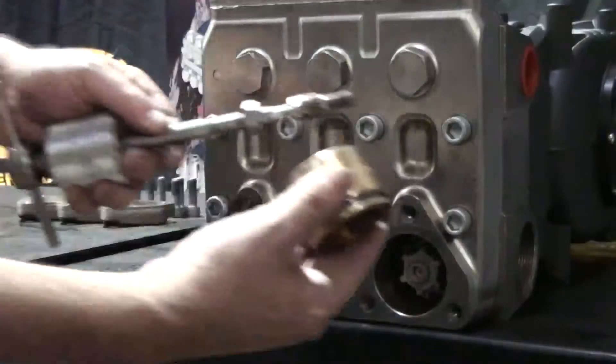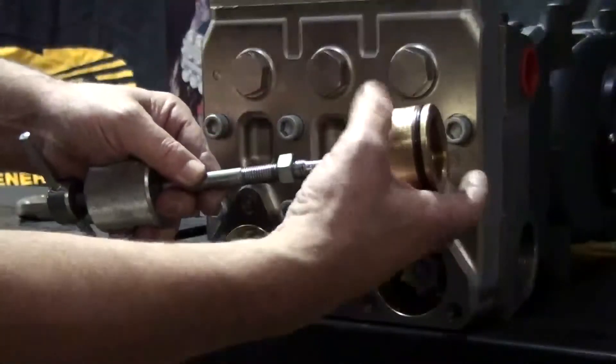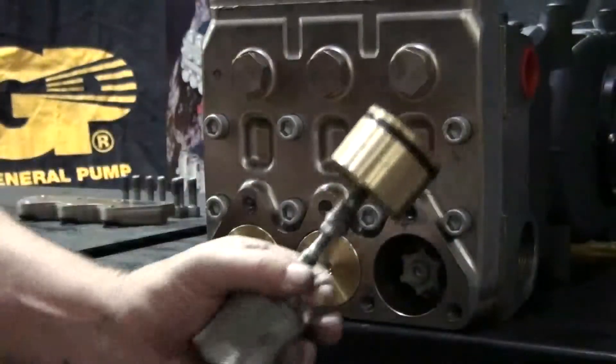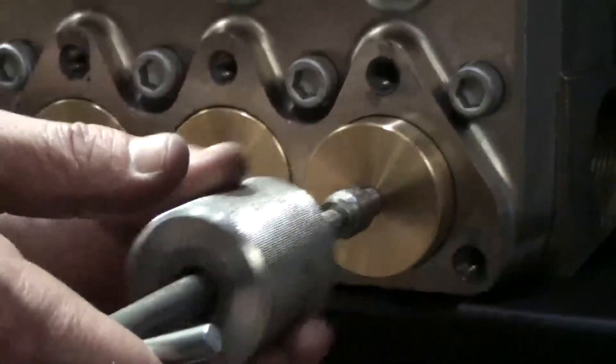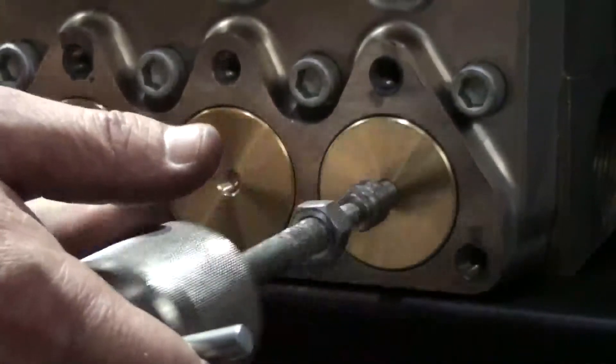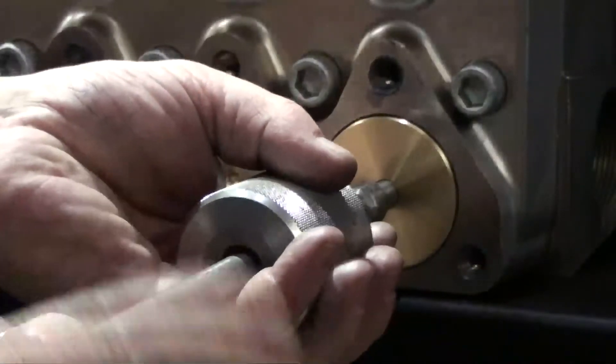Thread the inlet valve plug onto the slide hammer with a 10mm adapter. Insert the plug into the manifold. Tap the slide hammer until the plug is fully seated in the manifold, then remove the slide hammer.